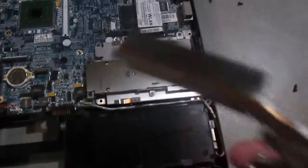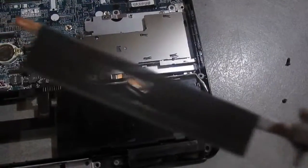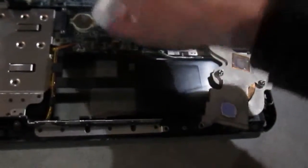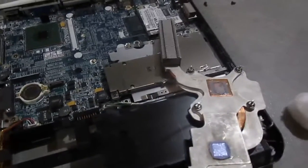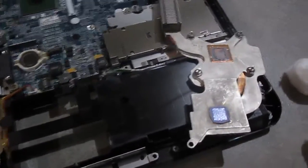Here we are with a completely clean heatsink — still a little water in it maybe, but that will evaporate. Got my cotton balls, and I'm going to go ahead and clean the heatsink and remove the old thermal compound.